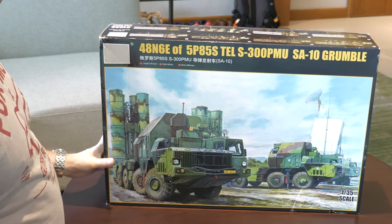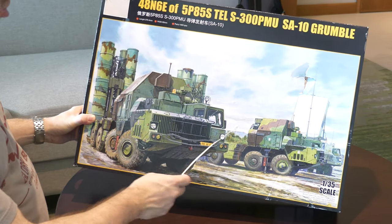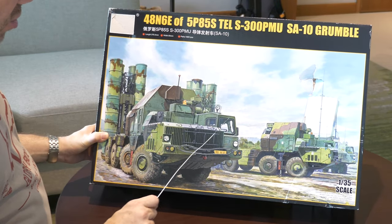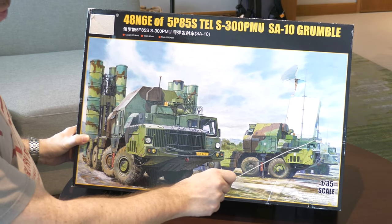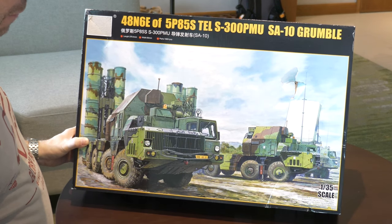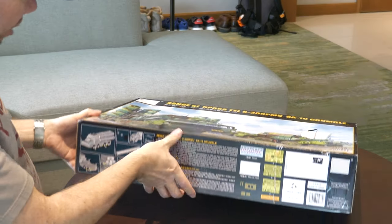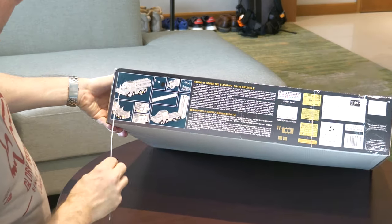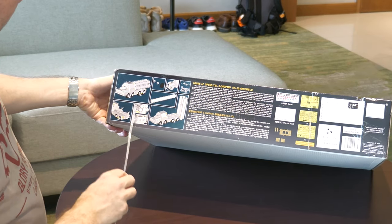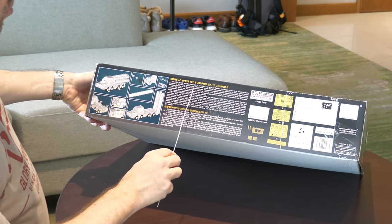Let's have a look at this kit. I think it was released in 2018, maybe 2017 - 1/35th scale. Some nice box art showing the S300 Grumble with the MAZ chassis vehicle. Over here is the flap lid; this damage was from transportation - I had to transport this in the hold baggage of an aircraft but nothing got damaged. The box has 3D layouts of the model with some detailed components, and there's a little bit about what the S300 is.